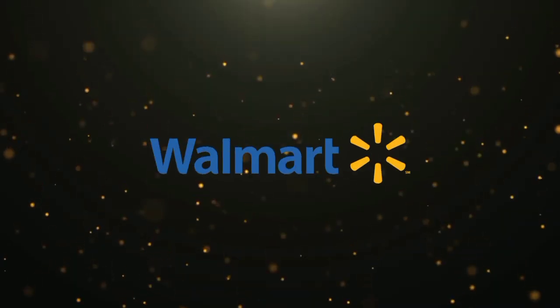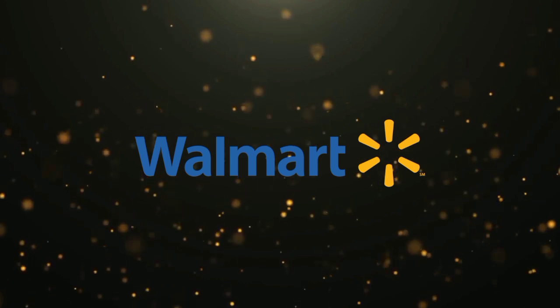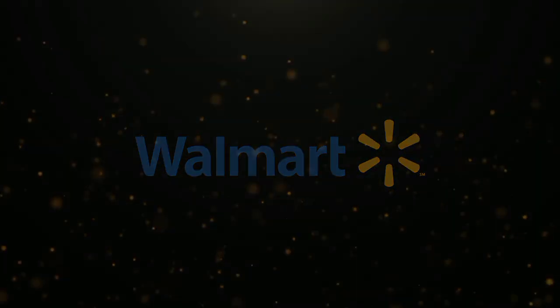This video was sponsored by Walmart. Walmart. Save money. Lives better. Bye!